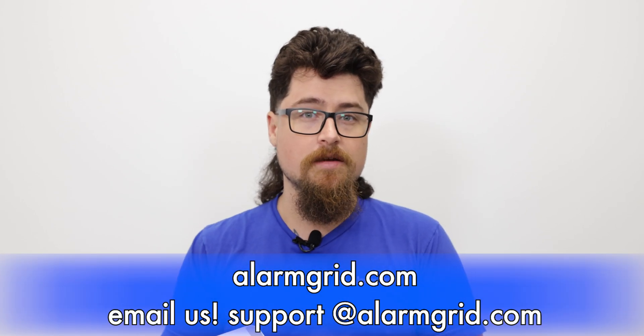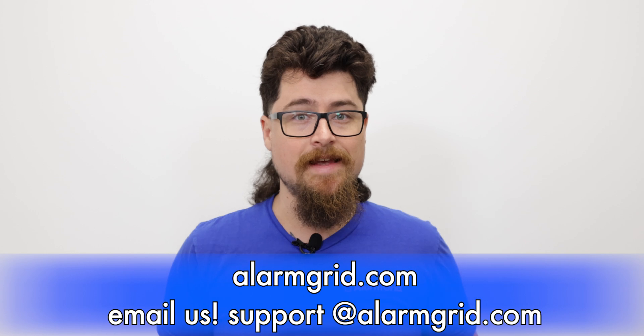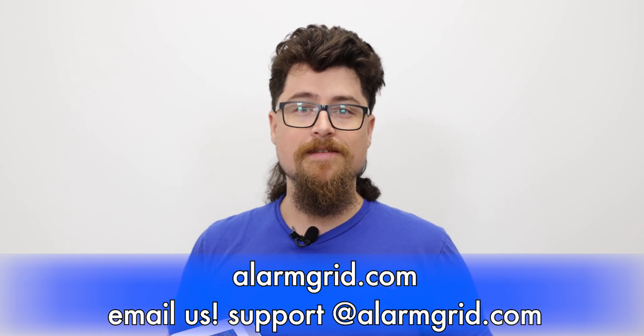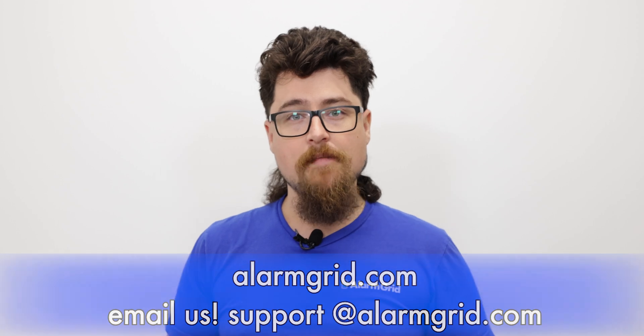If you liked the video please like the video and subscribe to our YouTube channel, and hit the bell icon to be notified about any future videos we release. If you have any questions feel free to contact us — our phone number is 888-818-7728, our email is support@alarmgrid.com, and at www.alarmgrid.com we have a live chat option as well. Again my name is Dylan from Alarm Grid, thank you for watching.